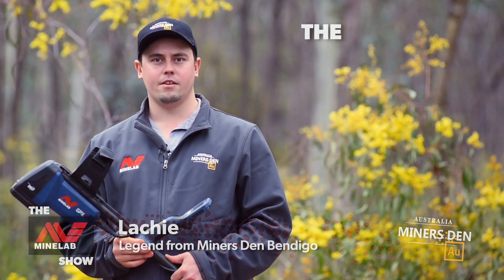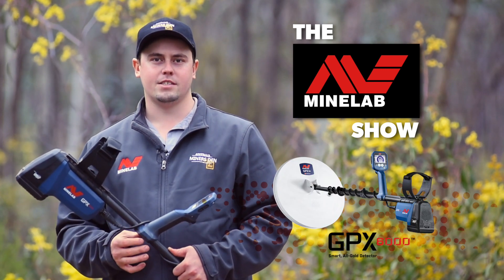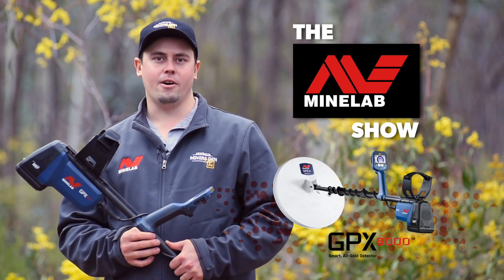G'day, I'm Locky from Miner's Den Bendigo, and tonight's top tip on the Minelab Show, we're going to show you how to set up your GPX 6000 in noisy EMI areas.